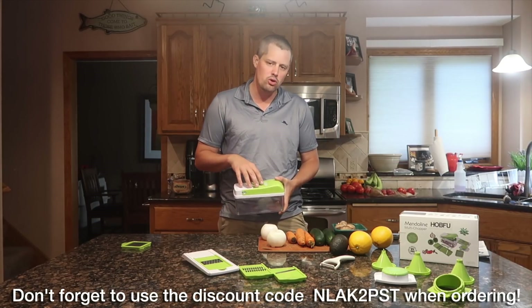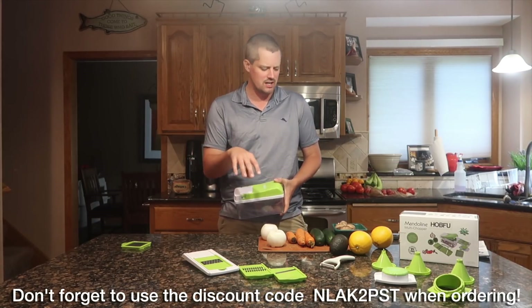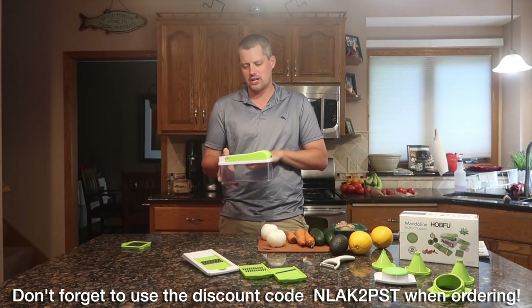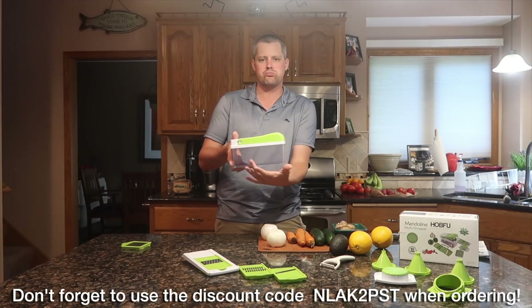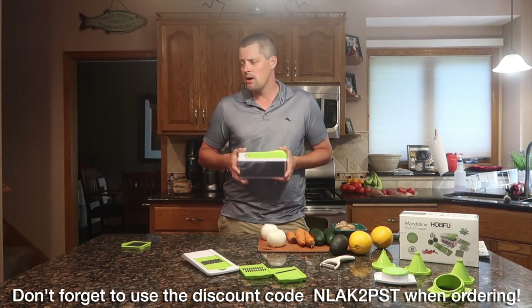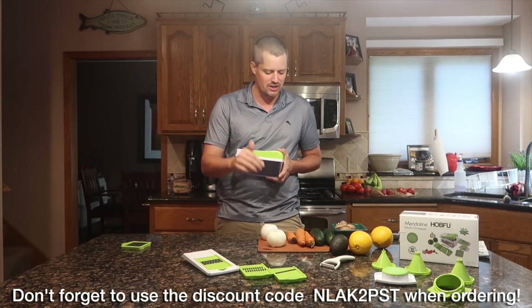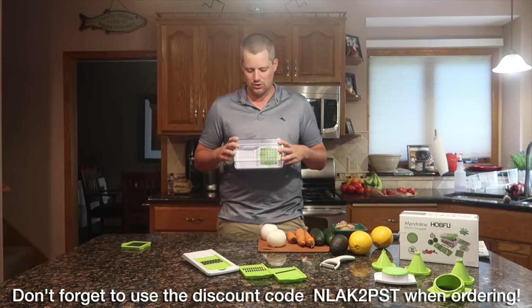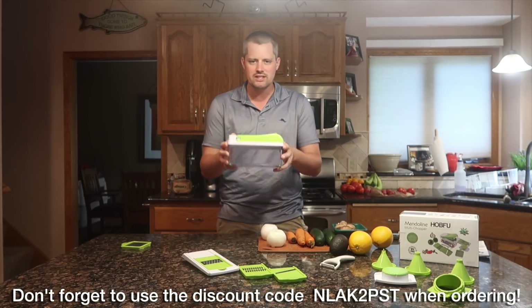I'm going to be doing a little bit of meal prepping — vegetable chopping, dicing, slicing, all sorts of really cool stuff with this little device. Everything I chop and slice will drop down into the plastic container on the bottom, then I'll put it into a Tupperware and put it in the fridge so I can use my onion, carrots, cucumber, and mushrooms anytime I want. I'm really excited about this chopper. Let's get started.